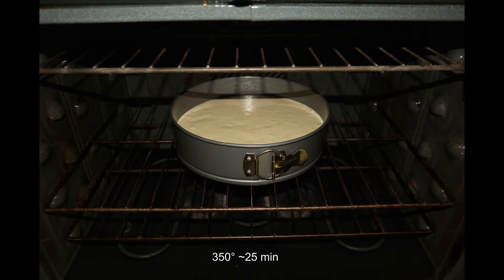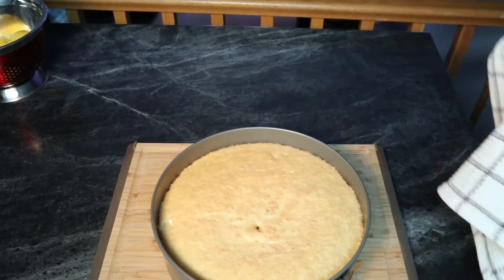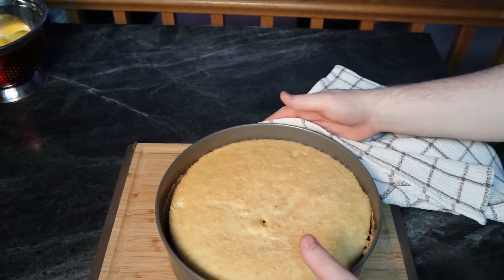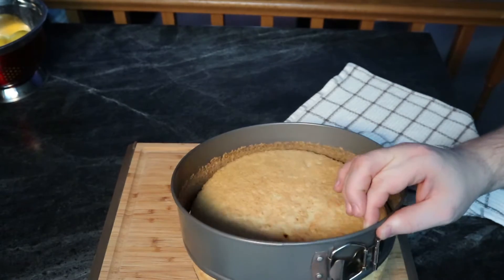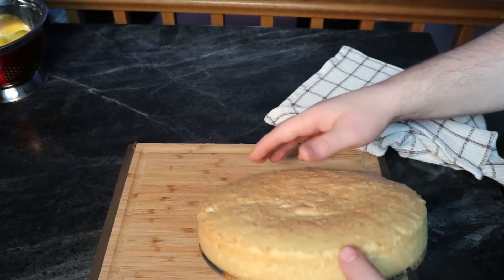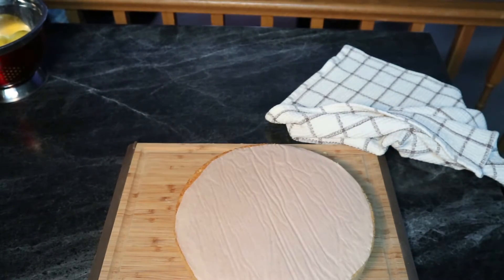Once your cake's done cooking, just leave it out to cool off for a little while before trying to do anything with it. Mine's cooled off to the point that I can touch the pan — I think that's a good starting point. Then you can take it out and if you want to cut it into layers and do a bunch of fanciness, you can do that now. You can really go to town with this cake, make it into anything you want. I'm just having a little bit of ice cream and some coffee. Delicious.